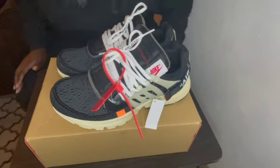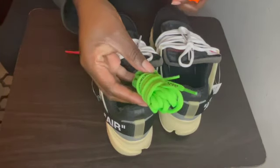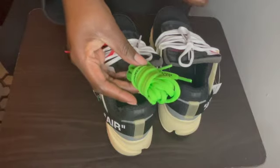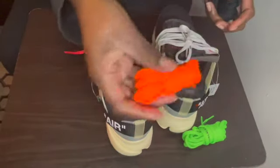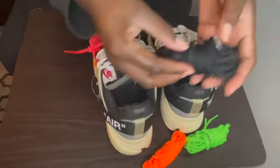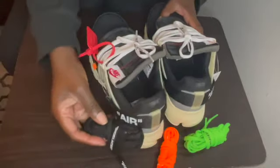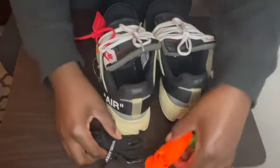I just want to give y'all an overview look at these — these are old shoes. Let's get right into it. It did come with your green lace, your orange lace, and your black laces. That's what I love about Off-White shoes — it always comes with extra laces.